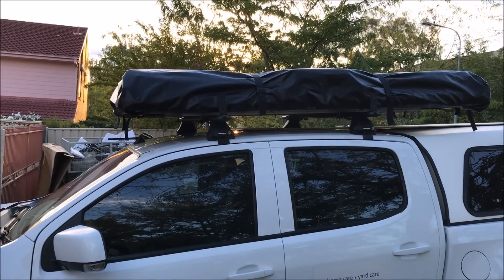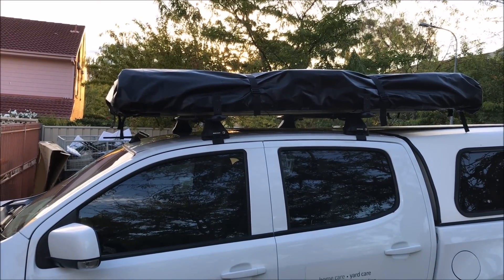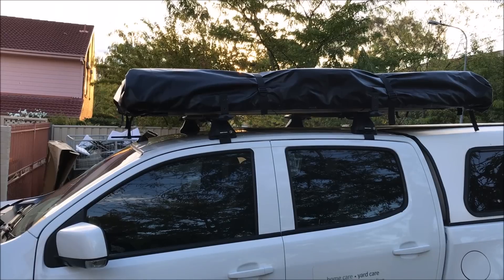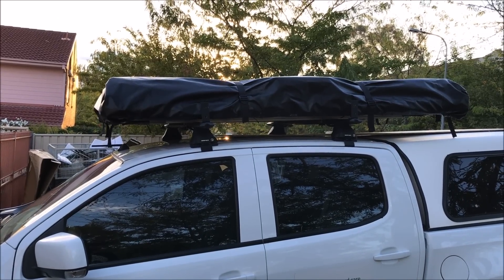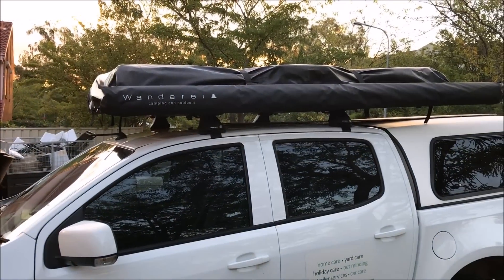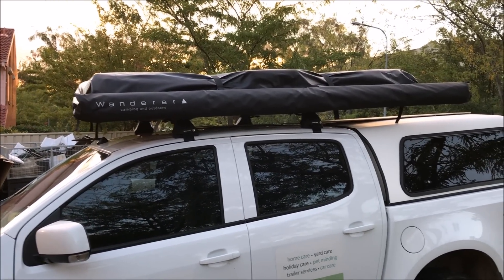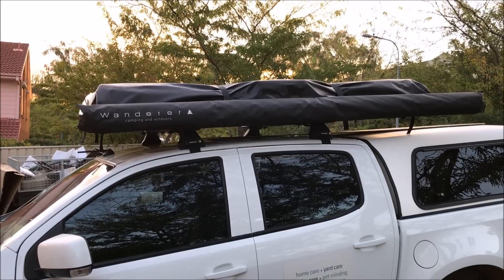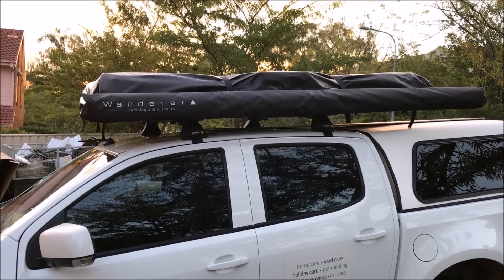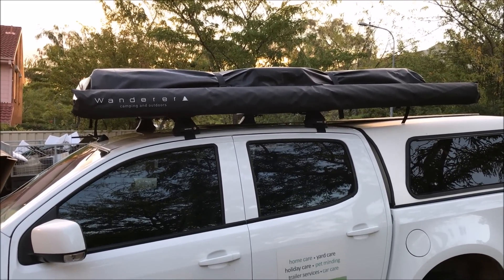I've just clamped it down. Now I'm going to put the side awning on, and then I'll test it out — go for a drive, test it out, make sure it's all good. I've just installed the side awning and it's gone on pretty nice. Hopefully it shouldn't obstruct the rooftop tent.